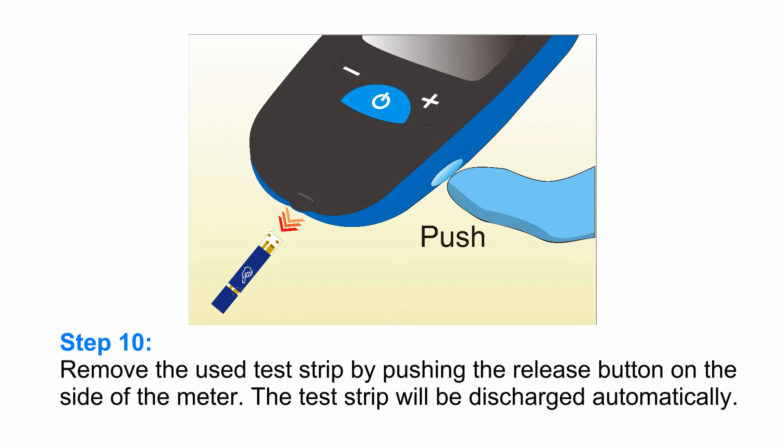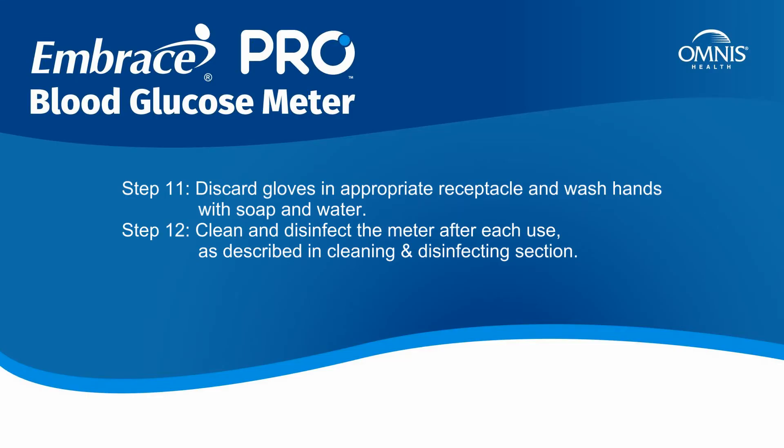Step 10: Remove the used test strip by pushing the release button on the side of the meter. The test strip will be discharged automatically. Step 11: Discard gloves in the appropriate receptacle and wash hands with soap and water. Step 12: Clean and disinfect the meter after each use, as described in the cleaning and disinfecting section.